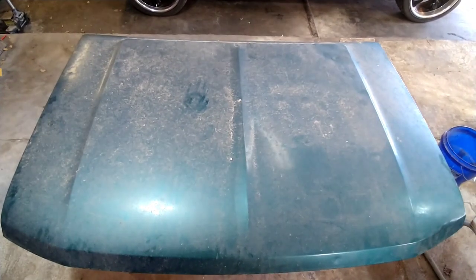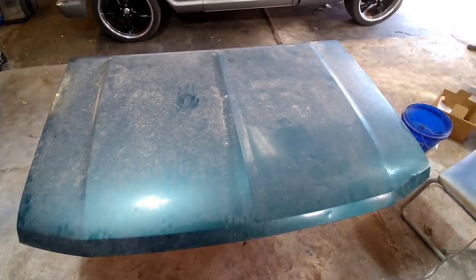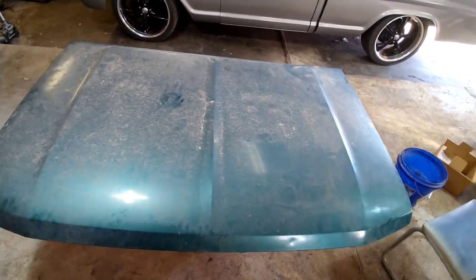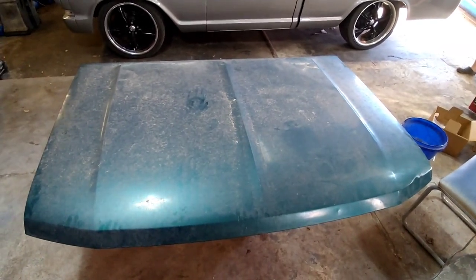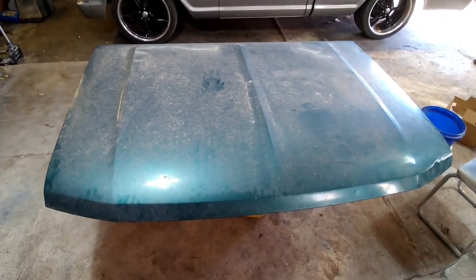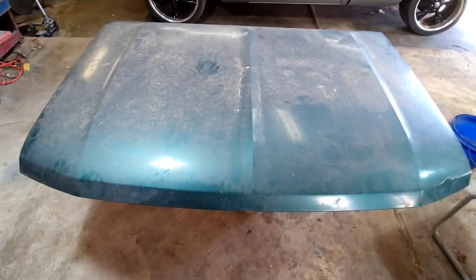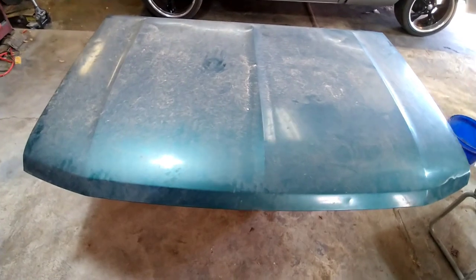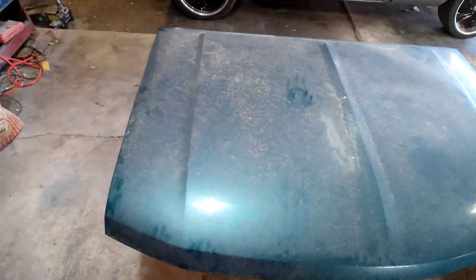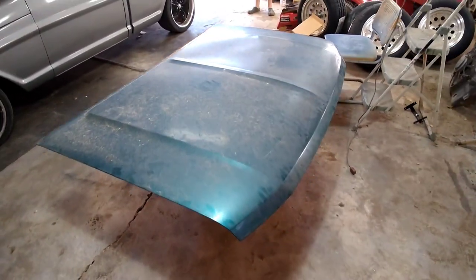You can probably tell by the shape of this hood what might be going on. If you've been following the channel, it's going to go on an OBS F-150 I'm building. I really don't care for the cowl hoods they're offering for these things, and I definitely don't care for the price, and I really definitely don't care for the shipping — their shipping's outrageous for how light a hood is.